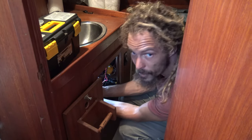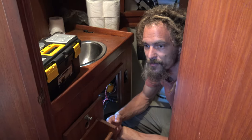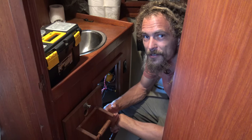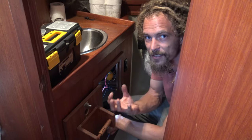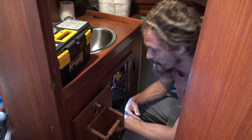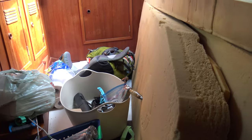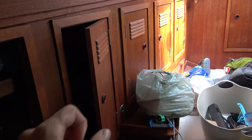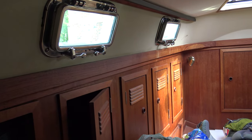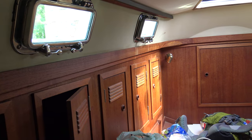We have a deck wash pump that ties into the rest of the water system, and I have a feeling it might not have been winterized at one point because the housing seems to be leaking. So I'm removing the pump to take a better look at it. The boat is a bit of a disaster with things everywhere while I clean. I haven't been putting anything in the cupboards because some of them had windows or toe rails leaking into them.